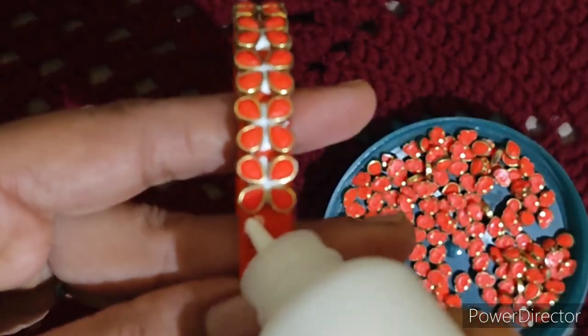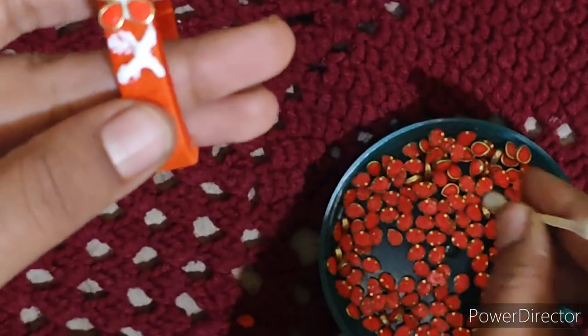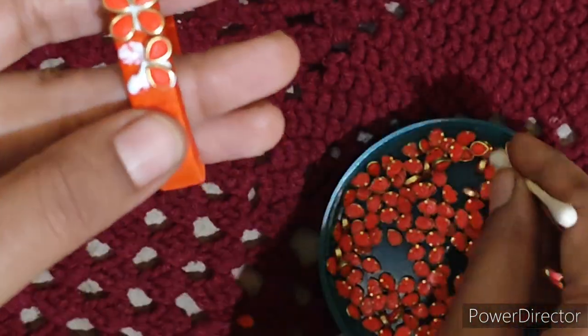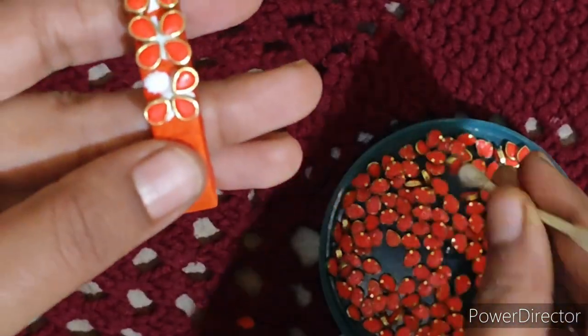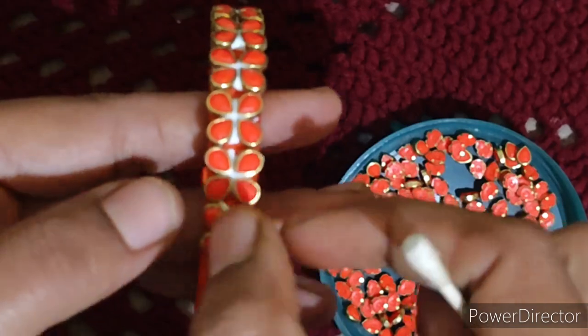I used the matte finish with red. I used the same color as white. You can use different colors and designs — you can mix the colors. This is the cross design.